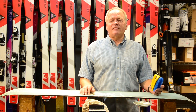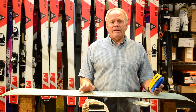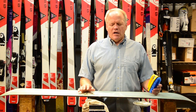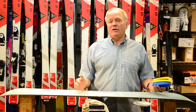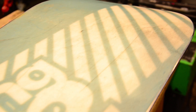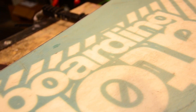Hey, so this is Gary again from Helm of Sun Valley in San Mateo, California, helm-sport.com. In this video, I want to go over how to clean off a really dirty snowboard. It works for skis too. This happens to be a clear P-TEX board, so it really shows up the gunk that you may have gotten on a board, especially from spring riding.